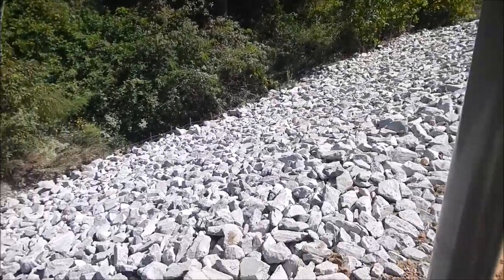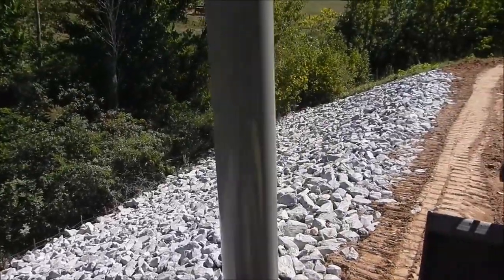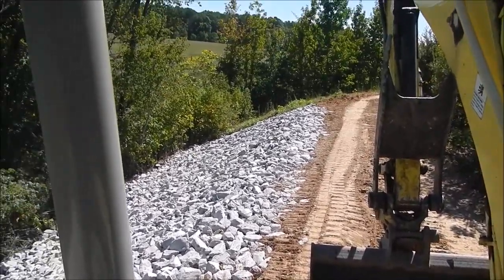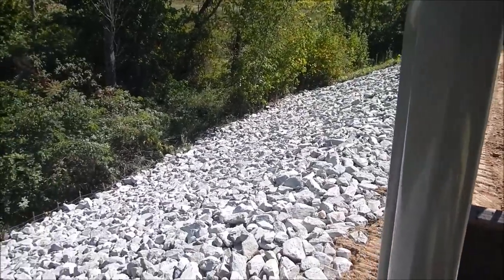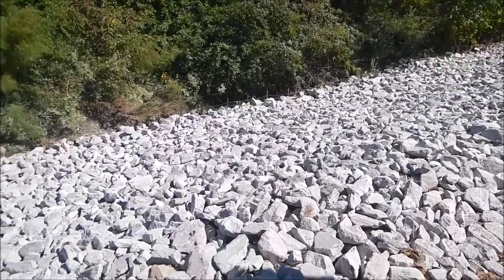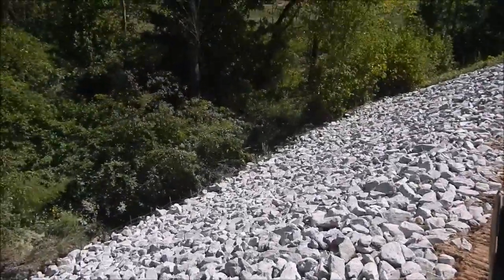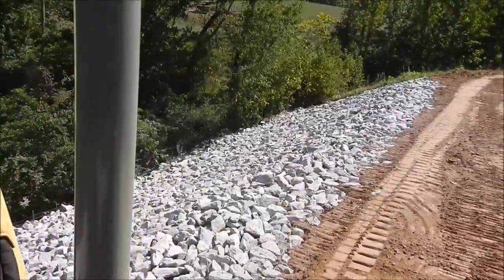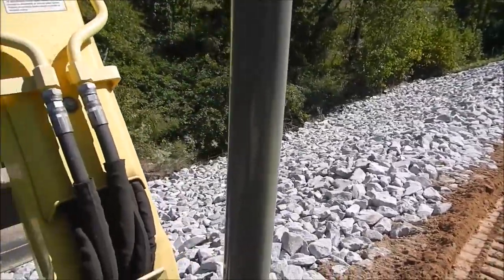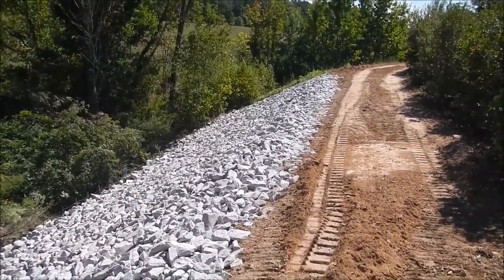Here's all the rock put in — a lot of loads of rock. Got it all put in and packed down with the 160, and I'm doing a little dress-up on top. Got the straw on this. That is definitely not going to go anywhere — as thick as all that rock is, looks great. I'm going to get all this finished off with a little seed and straw, then move on to the next project.